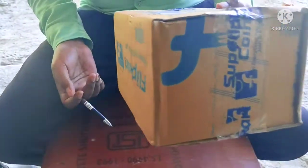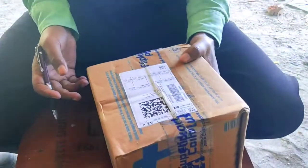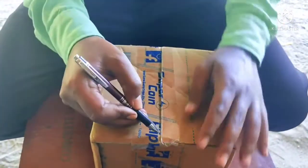Hello friends. This is the DT check-in. I ordered it from Flipkart. I'm going to open it now. Let's see how the products are.